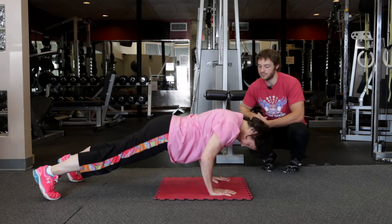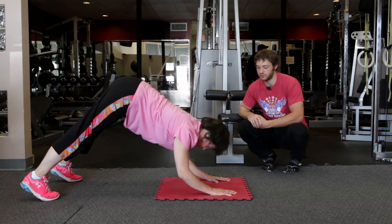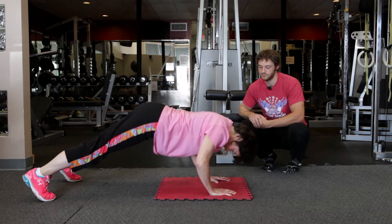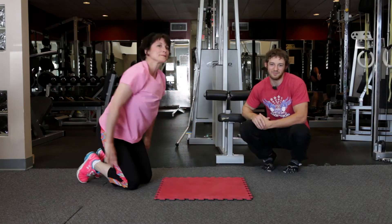And then trying as best you can to do the same thing in reverse. Hope that gives you guys something to work on — come down here and check us out.